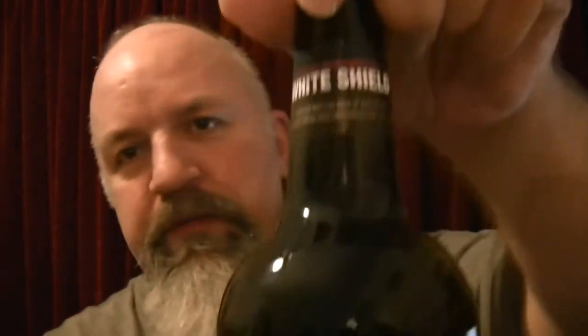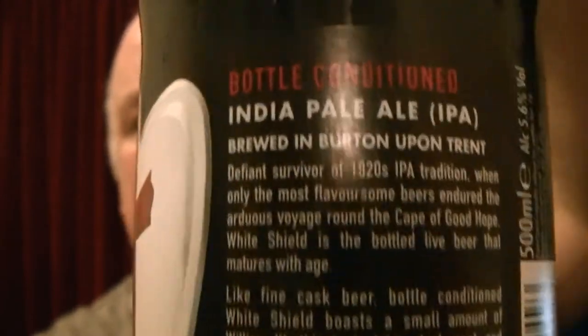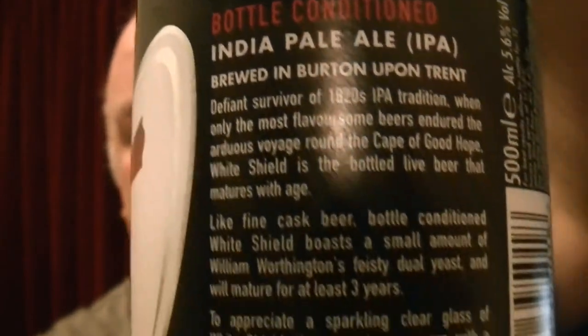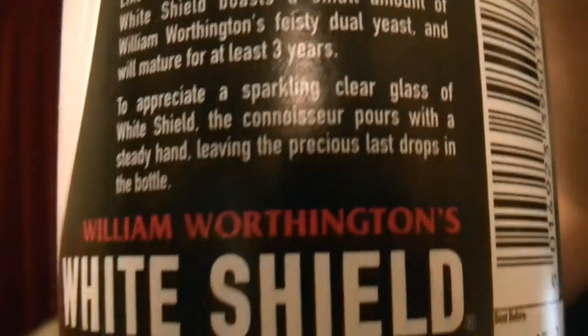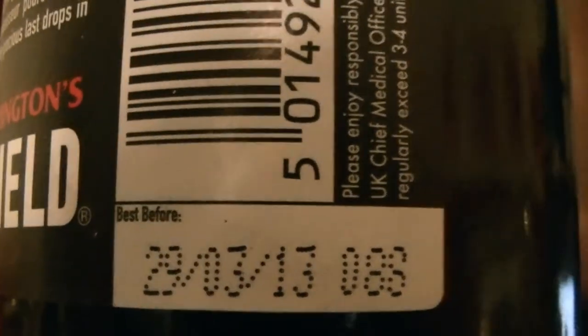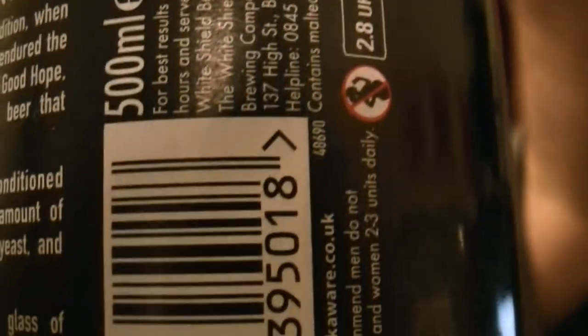I'll show you the bottle first. This is a White Shield. Now throughout the years it's been quite highly praised. And I'll tell you why it's an interesting one for me — look at the date on that. That is about really when you want to be drinking it. You want to kind of age this one a little bit. So really I'm drinking it a bit green, a bit fresh, a bit newly picked.